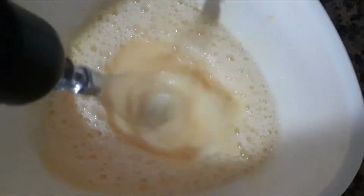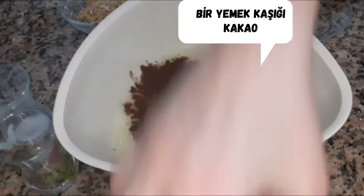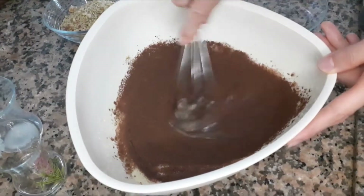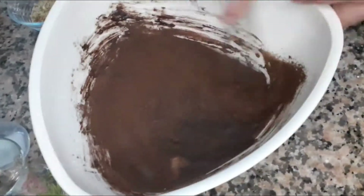We're going to put a little bit in the pan. I'm going to put it in the pan and let it out.